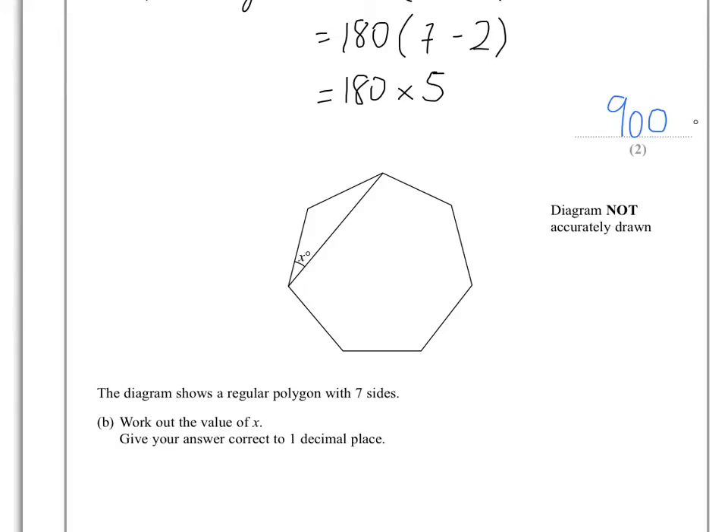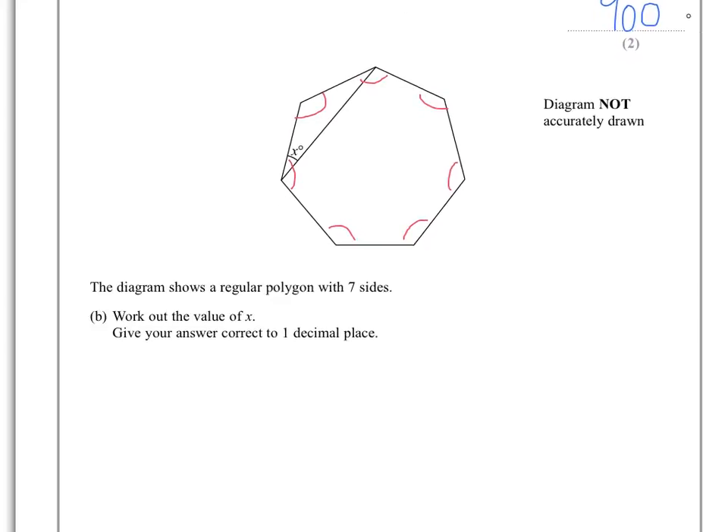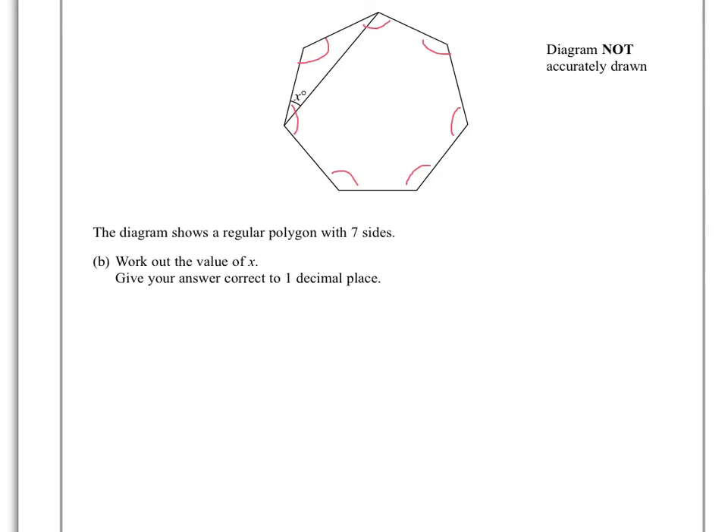What we know is that all of the interior angles — all of these ones here — add up to 900. And we have 7 of those in total. So each of those interior angles will be 900 divided by 7.